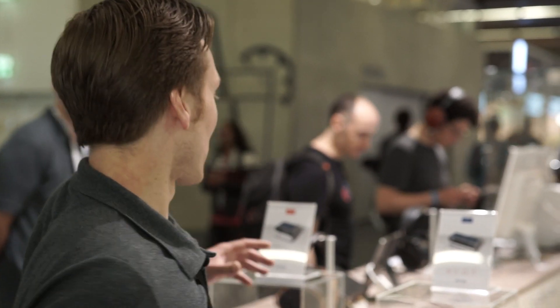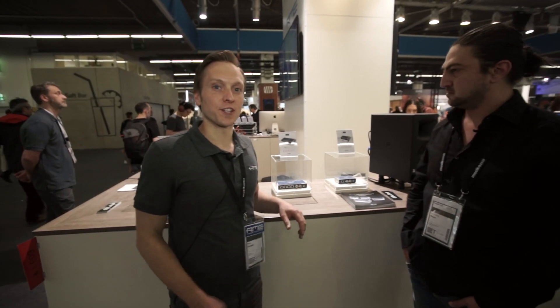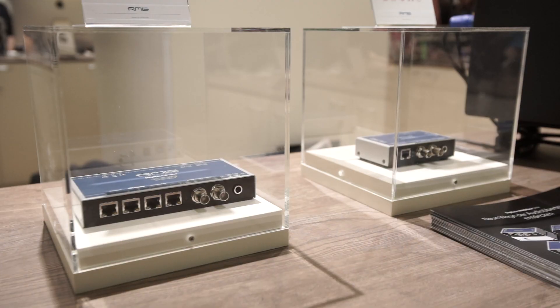These are the newest addition in our Toolbox series, which also has the Multiface USB and the Digiface USB. This time we are focusing on audio networks, and there are two main protocols in the wild at the moment: Dante and AVB.